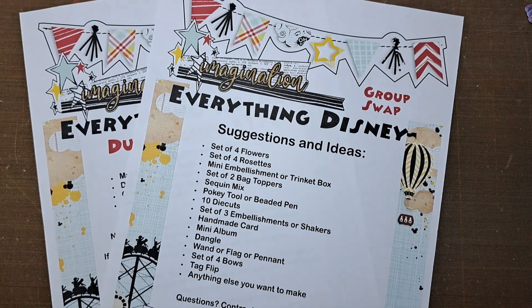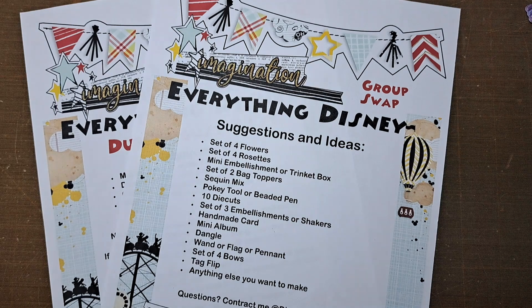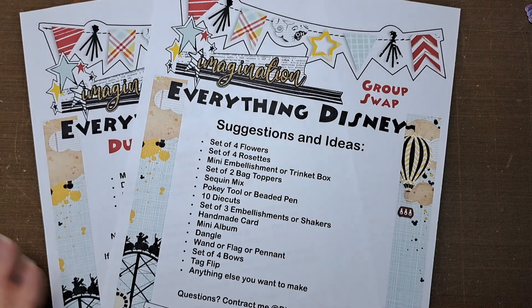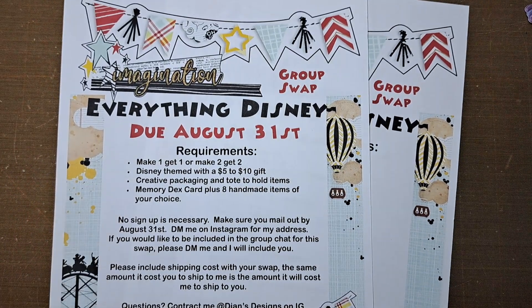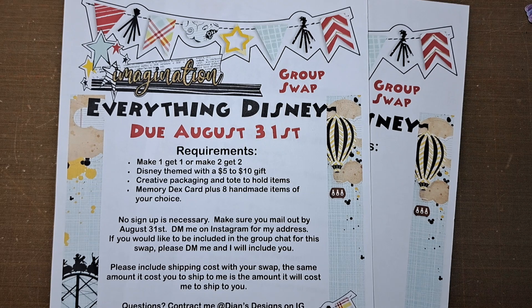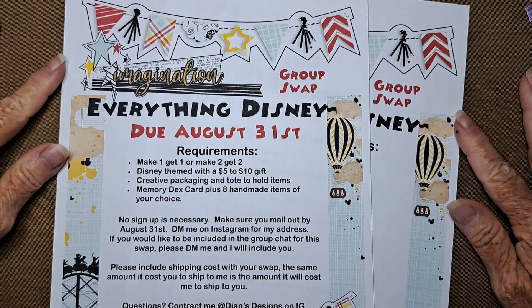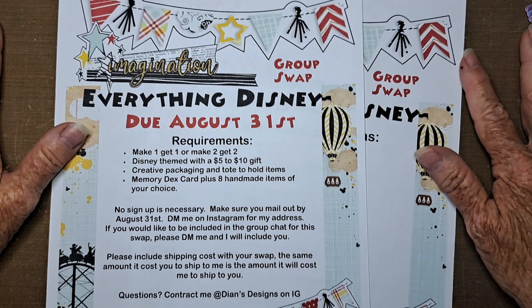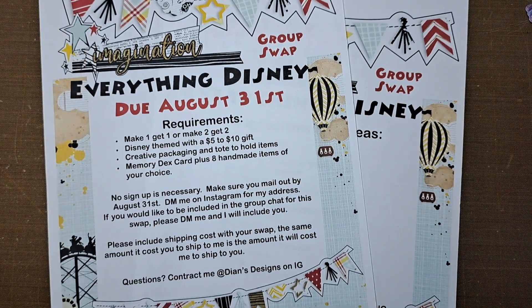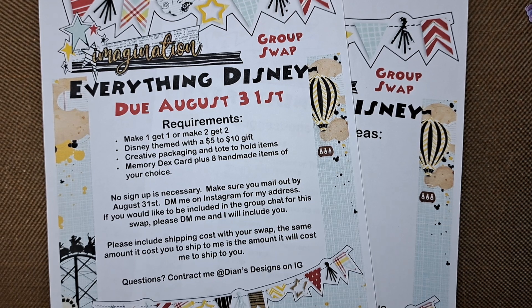I hope that helps with some of the questions. The swap just needs to be to me by August 31st. I don't think I'm going to do PayPal. I still haven't checked into pirate shipping, but we're still about two months out. If I can get somebody to help me figure out what I need to buy — the scales or whatever — I will certainly do that. I definitely want to save on shipping, not only for myself but for you too.